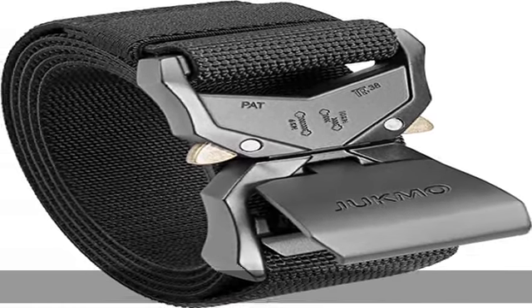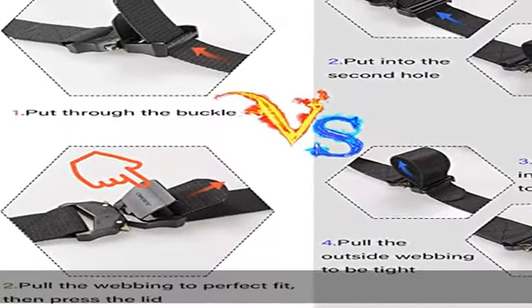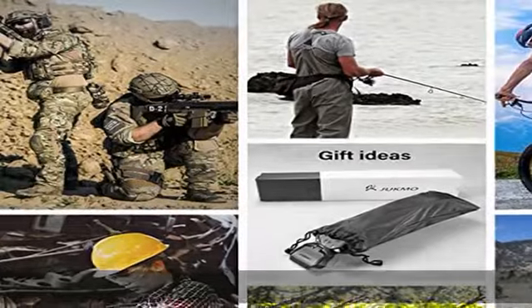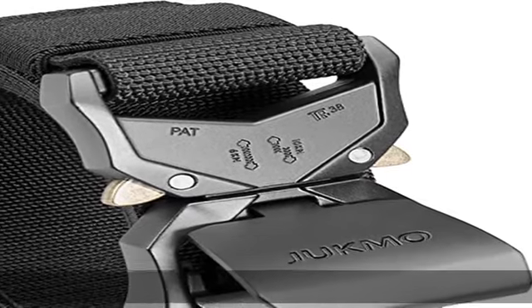More than you can imagine. If you want to understand more intuitively how to be more convenient, you can watch our short tactical video. High quality stretch nylon — we intend to make the strap be stretch. The strap is made by special stretch material, which is more solid than regular belt.